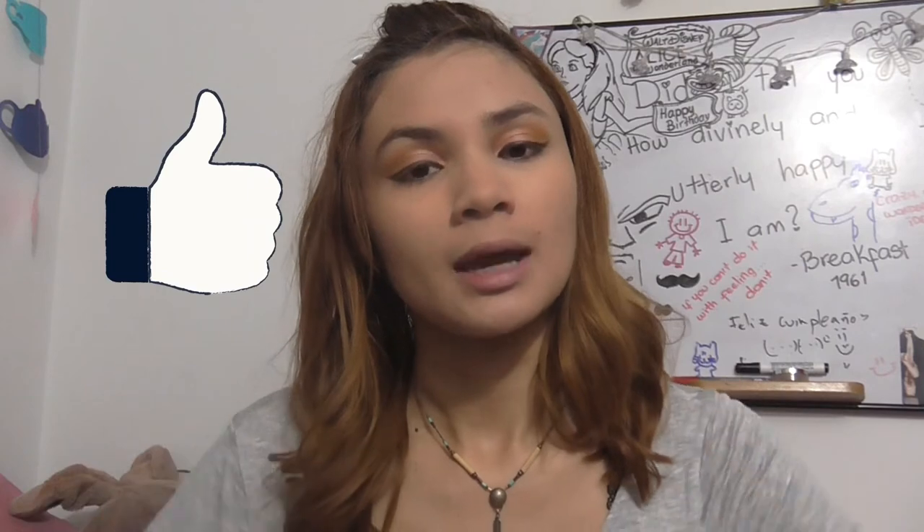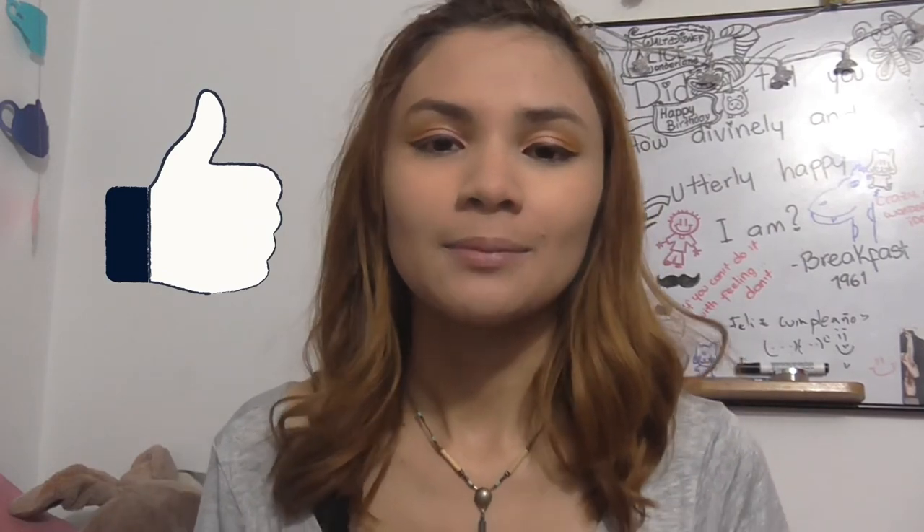So if you like this video give it a big thumbs up, subscribe if you haven't already, hit the bell notification button so you don't miss any of the videos that I post, and comment in the comment section to let me know what you would like to see in future videos. I'll see you guys in my next one, bye!